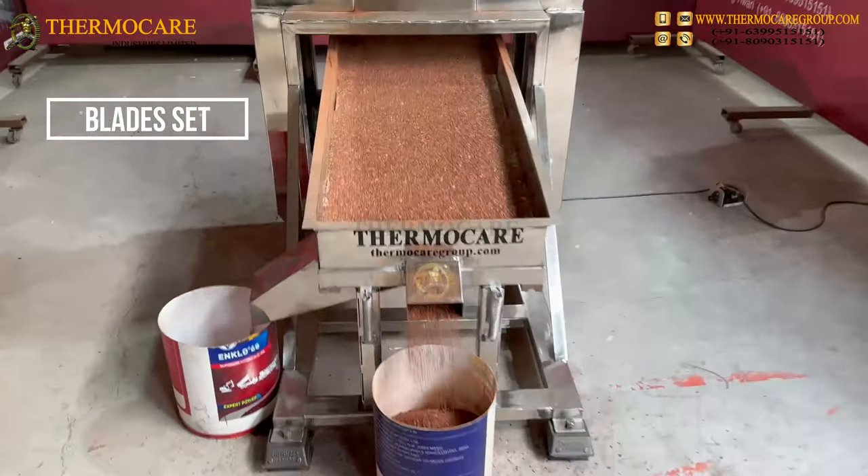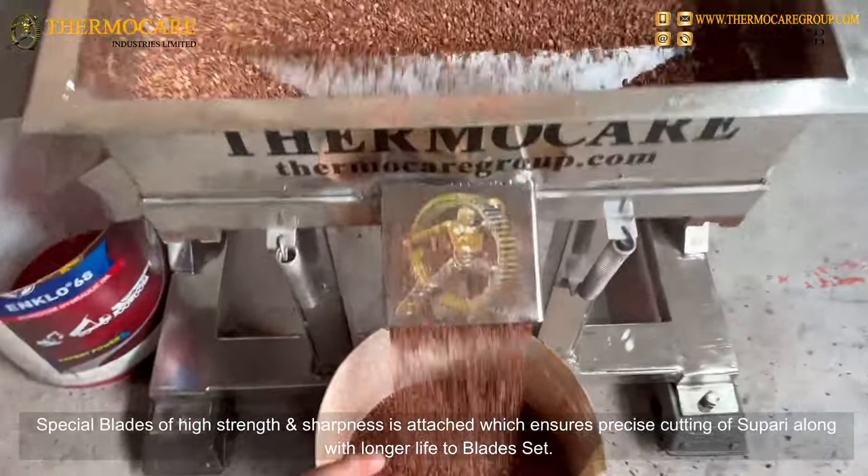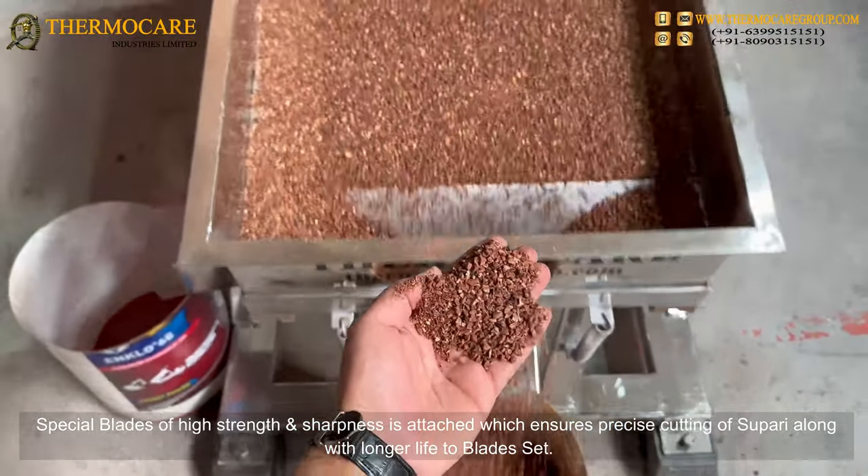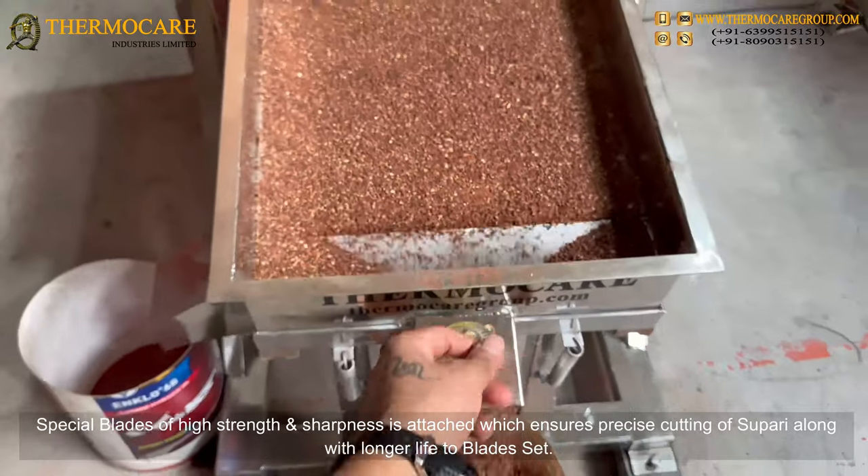Blades Set: Special blades of high strength and sharpness are attached, which ensures precise cutting of Supari along with a longer life to the blades set.